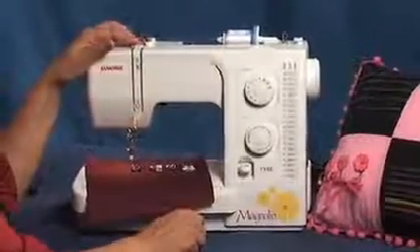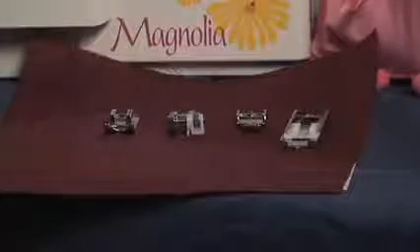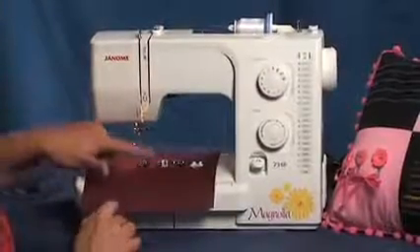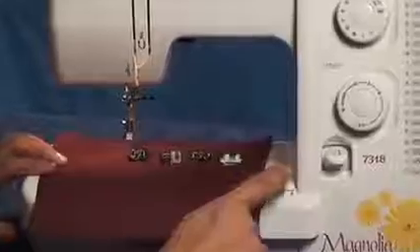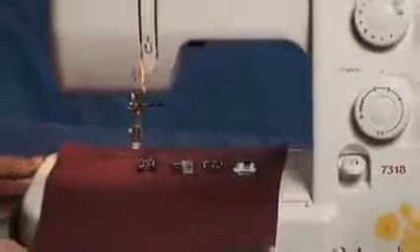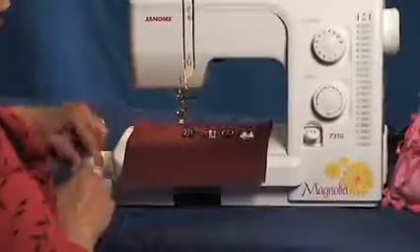Did you know this machine can stitch 830 stitches a minute? And it comes with four interchangeable snap-on feet: the all-purpose A foot, the blind hem foot, the zipper foot, and a sliding buttonhole foot, as well as other assorted accessories for your sewing pleasure. And you can place them in the storage compartment.